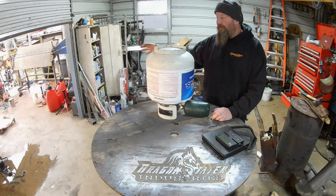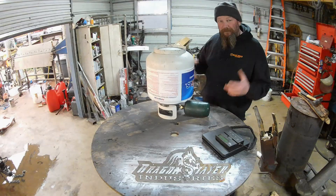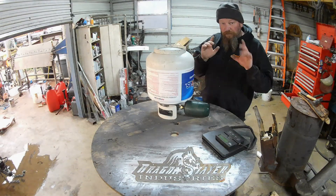You want to make sure you have good ventilation. Don't have your fire going, doors open — whatever. Think safety. I'm not the safest person in the world, this is just how I do it, but when you do it, think safety.